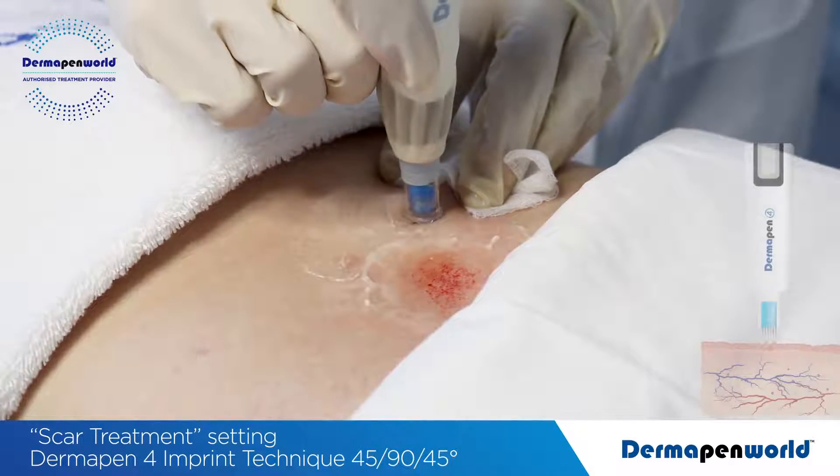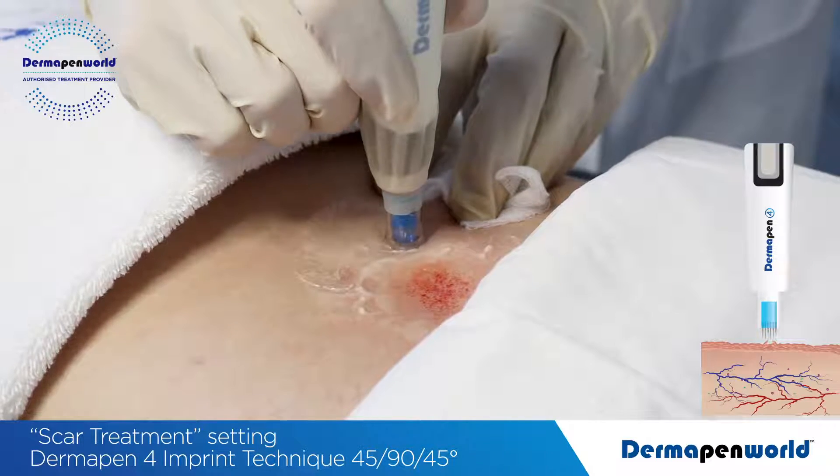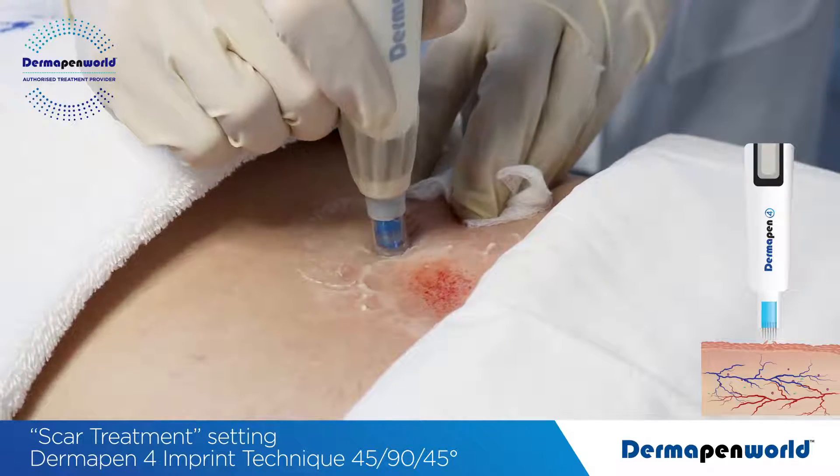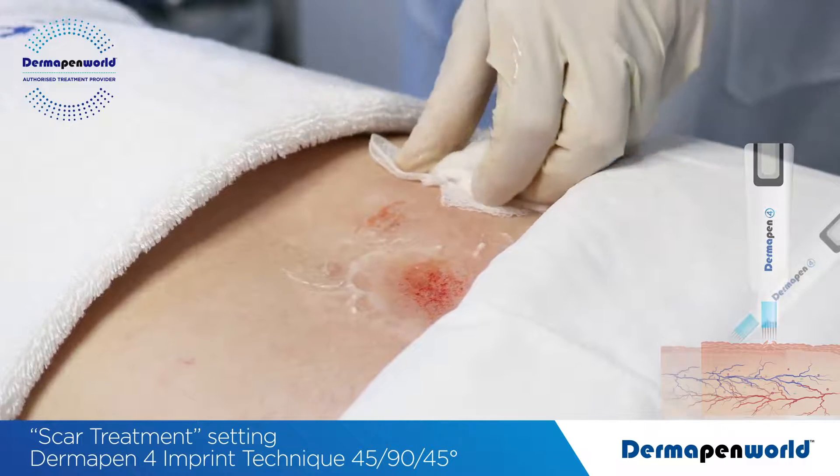At a 90 degree angle, hold into place for 3-4 seconds. Hold for 1, 2, 3, 4. We see some pinpoint blood coming through.